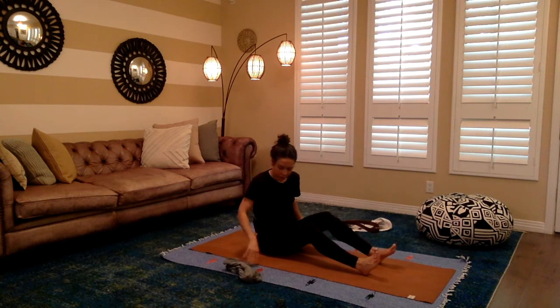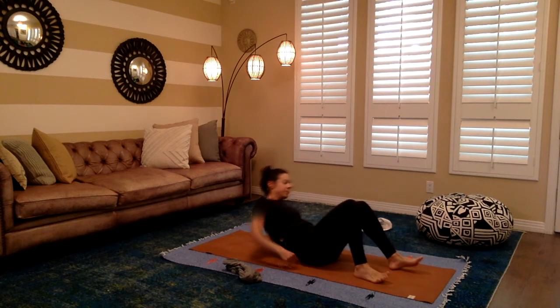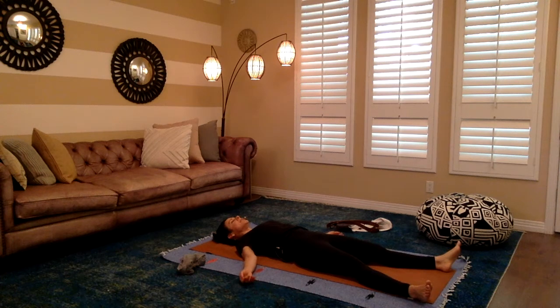Have your prop next to you — whatever you decided to use — and come down onto your back. Let's start by lying down for a moment. If we're not feeling like doing anything right now, sometimes it's nice to take a pause and lean into that emotion, that feeling, and give ourselves some stillness. Close the eyes. Start to soften the breath and slow it down. Let the body be heavy for a moment. The ankles and feet are relaxed. Hands are relaxed.